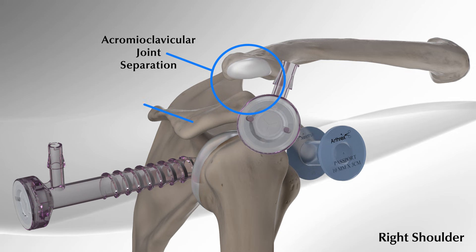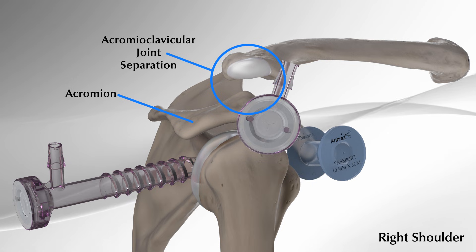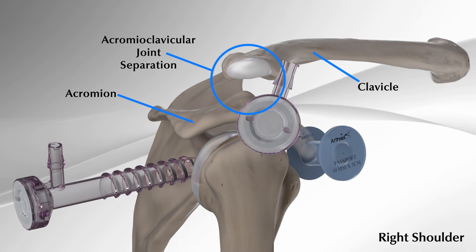The AC joint is located where the acromion, the highest point of the shoulder blade, and the clavicle, or collarbone, meet.